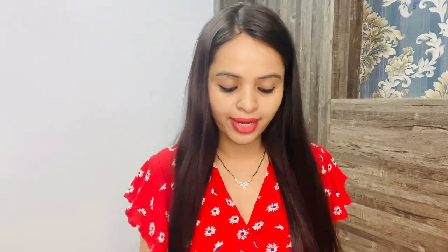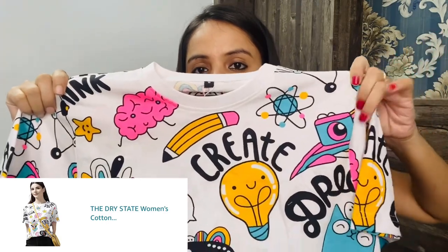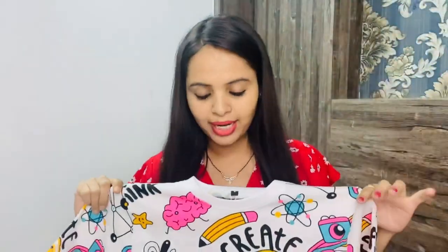Then I have a very basic t-shirt. There are many print options — pencils, stars, bulbs, cameras, and many more. This print is very cool, so I got this one. This brand is Dry State and I took a small size. The material is 100% cotton, very comfortable and breathable. After wearing it, it looks super cool and you can style it with jeans and joggers. In the pictures it looks like an oversized t-shirt, but it is actually a normal fit with loose sleeves. If you want an oversized look, size up; for a fitted look, pick your regular size.